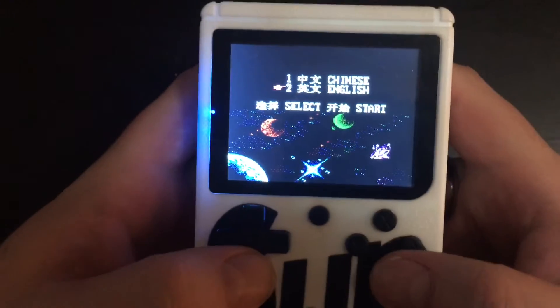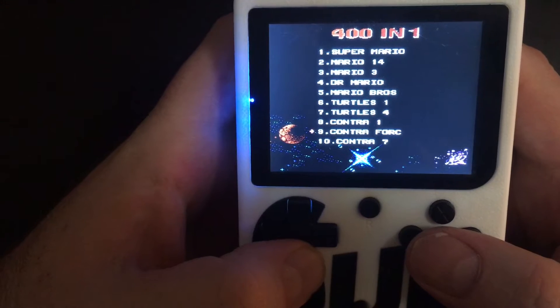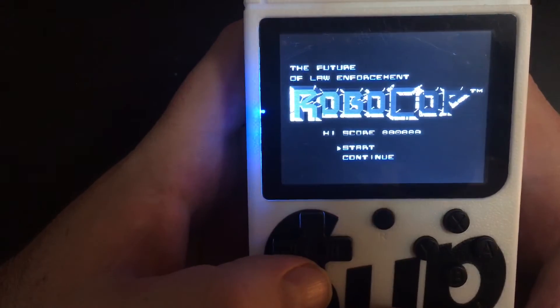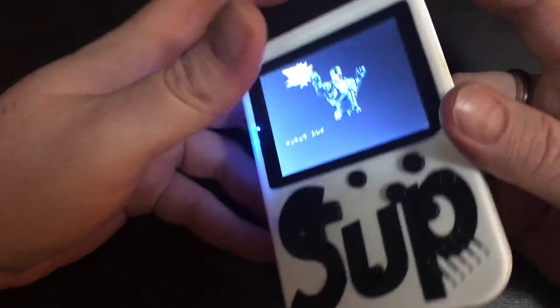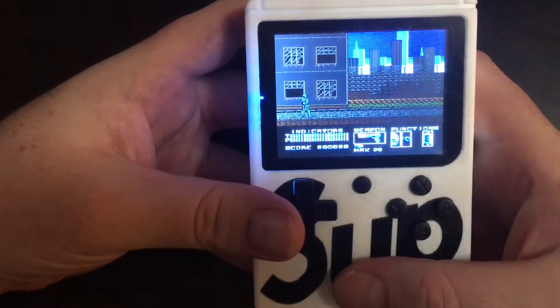That's what's fun about this thing — even though it's kind of dinky, you can play the games you love and then experience the hilarious knockoff ones. It's mainly NES games, which I've noticed. For ten bucks, it's definitely worth it — it's super light and a good travel companion for sure.